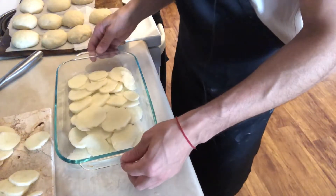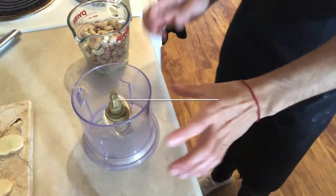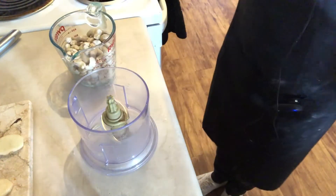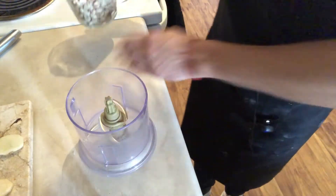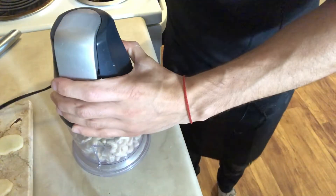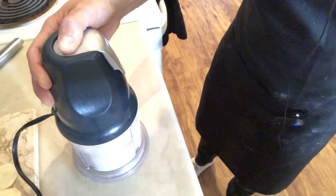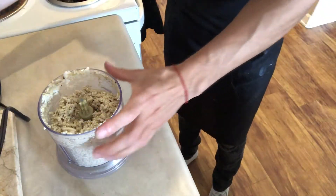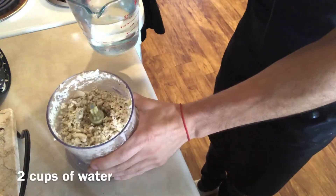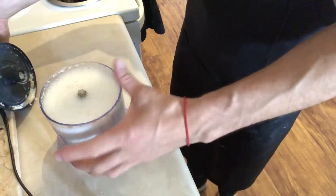Now I'm going to start on my cashew sauce that's going to go on top of my potatoes. Unfortunately I don't have anything larger than this to blend my ingredients, so I might have to do this in parts. I'm going to add one and a half cups of cashews to my Ninja and blend those first before adding my water and coconut milk. Make sure you soak your cashews for five minutes to an hour before adding them. Next I'm adding two cups of water — it's already too much for my little blender.